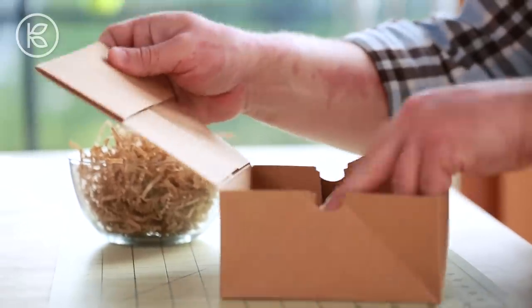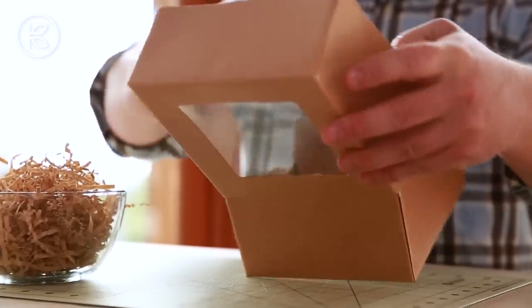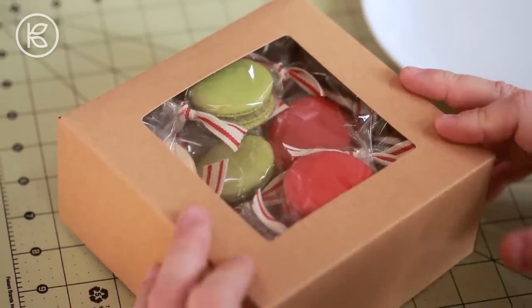Let's begin by talking about the interior package because there's lots of room for creativity there. Most craft supply stores now have a food craft section, and there you can find pre-made packages to beautifully package up your baked goods. I found these really sweet craft boxes with a little cellophane window on top just begging to show off the contents inside.